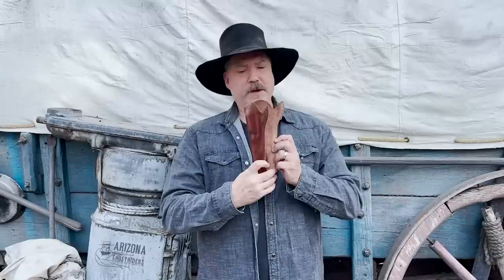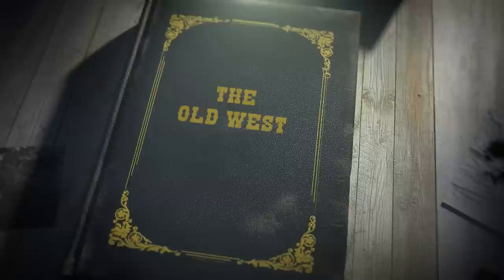Hey there folks, Santee of the Arizona Ghost Readers here. This week, fixing up a California pattern holster. Also, a little history on it. Let's check it out.